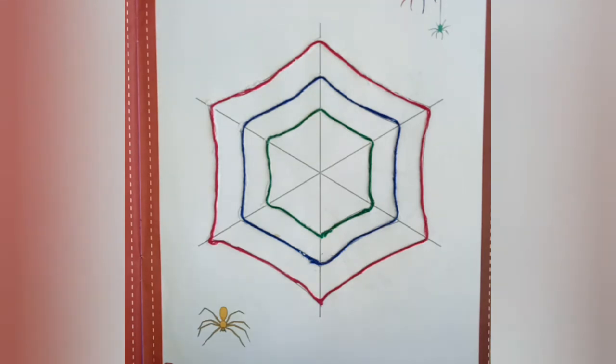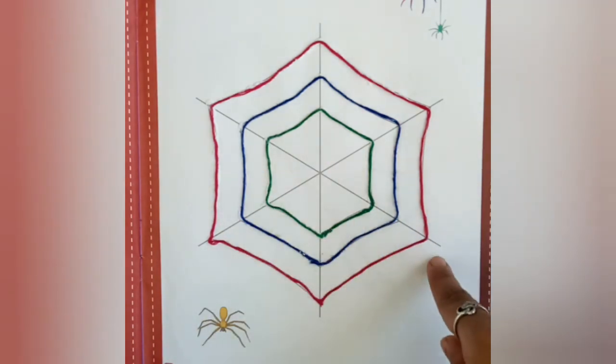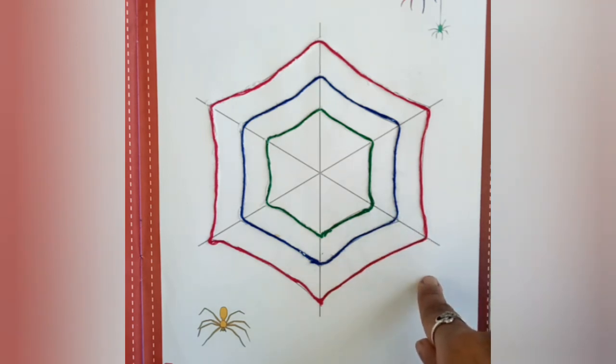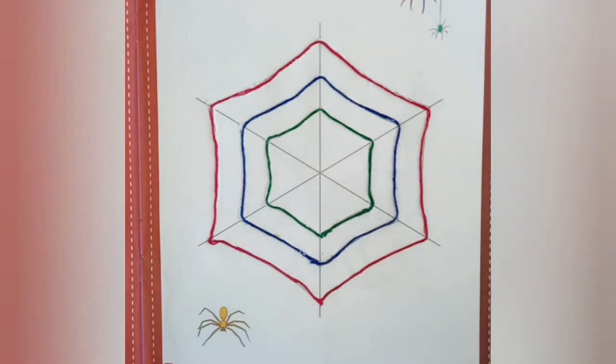So dear students, आज हमने Woolen Thread Sticking करना सीखा। I hope आप सब को मजा आया होगा। अच्छे से किया ना सबने? आज हमने Make a Spider's Web from Woolen Thread कम्प्लीट कर दिया। फिर मिलेंगे — Bye bye students, take care!